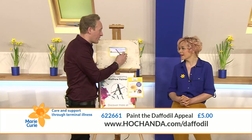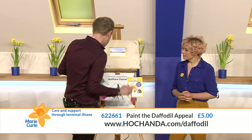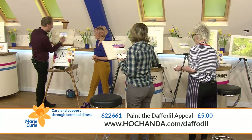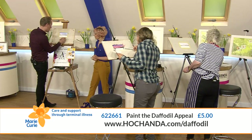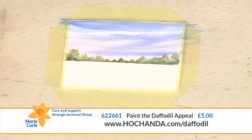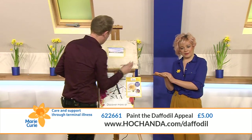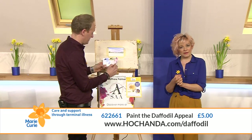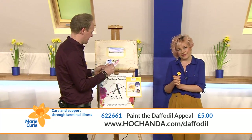We're going to paint a nice lake here. Once you've taken your tape off, clean your brush, wet the bottom section again, and make sure you don't go too much over the edge of the green trees because they're still a bit damp. This is a cotton paper - it's 100% designed to hold water. In your Marie Curie kit you get good quality products: the good quality cotton paper, a fantastic brush, and the paint.